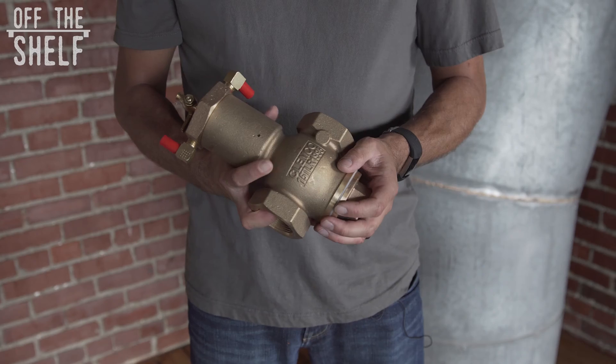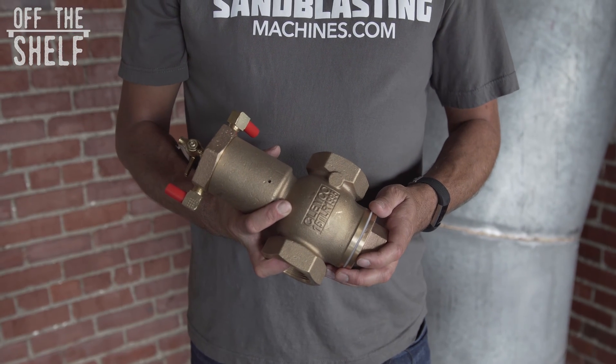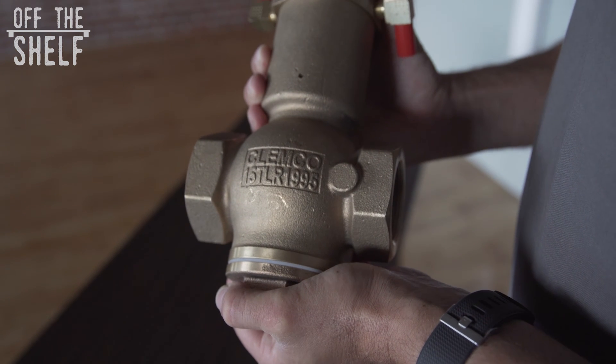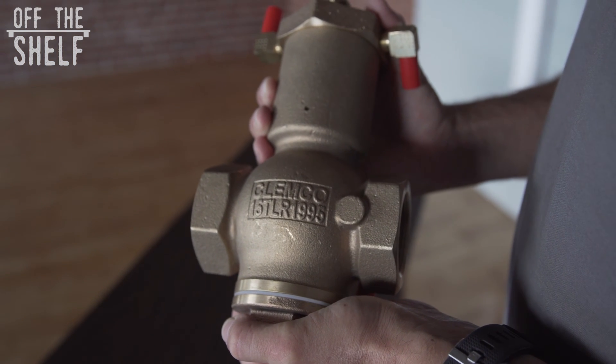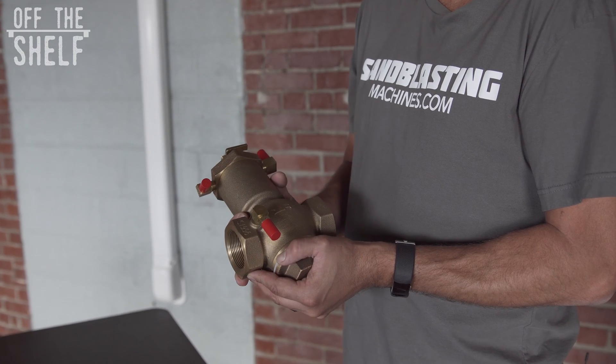The Clemco 1.5 inch inlet valve is a part of the TLR remote control system that are both electric and pneumatic. It is specific to the TLR300 system due to the fact that it's going to go onto machines equipped with 1.25 inch piping on the inlet.